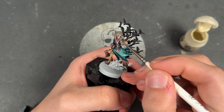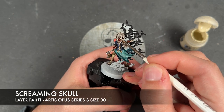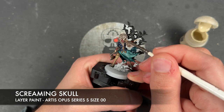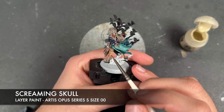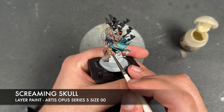With that done, we're then going to take some Screaming Skull and apply this to her teeth. We're also going to apply this over the top of her eyes and use it to highlight the fur on her body.